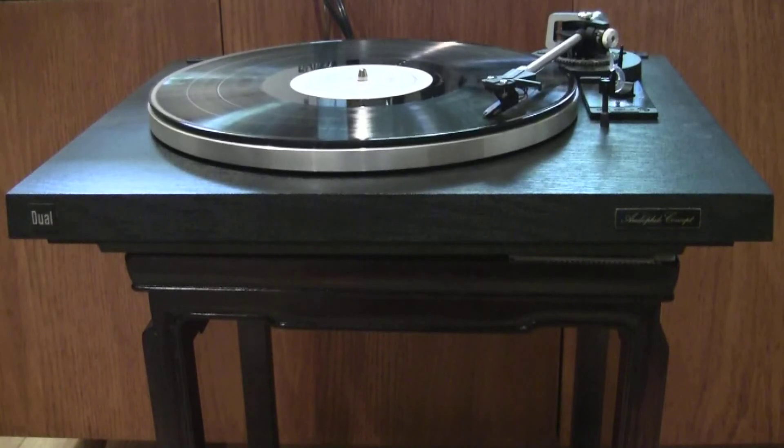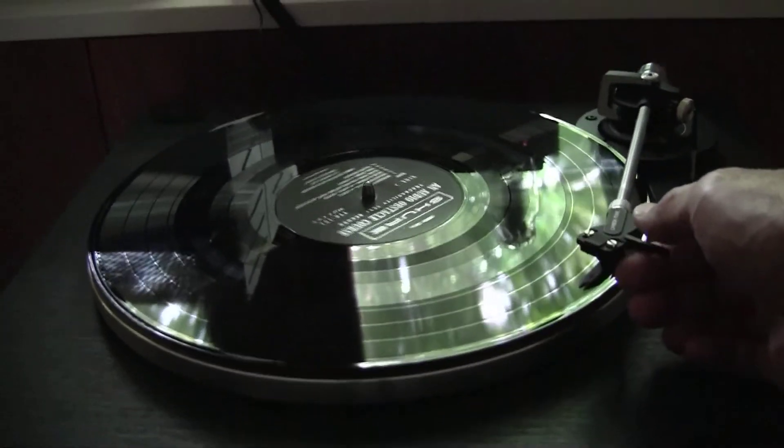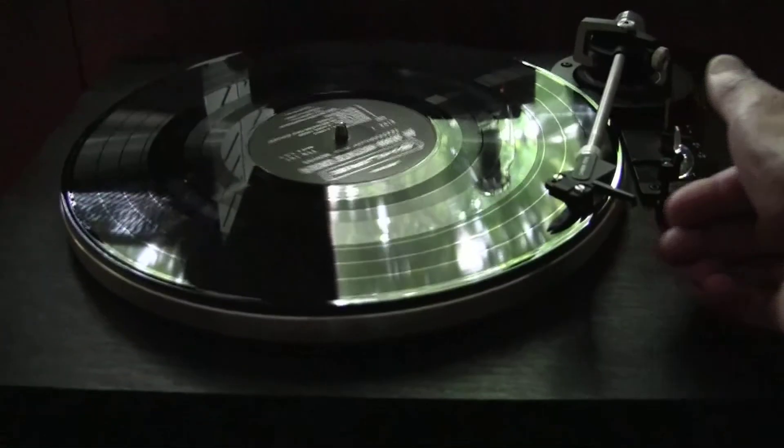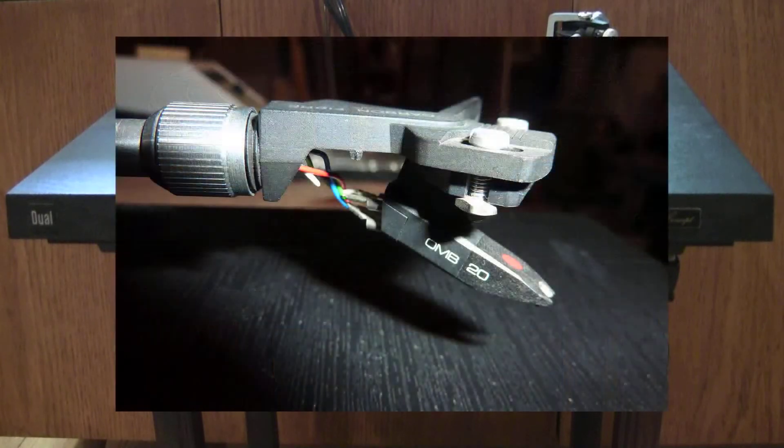This is a semi-automatic turntable. It powers on by lifting the tonearm and moving it to the start position. At the end of a record, it automatically lifts the tonearm and turns itself off. There is a damped cueing lever that helps to accurately lower the tonearm onto a desired track. The Ortofon OMB-20 cartridge, equipped with an elliptical stylus that came with this turntable, is highly regarded on audio forums.